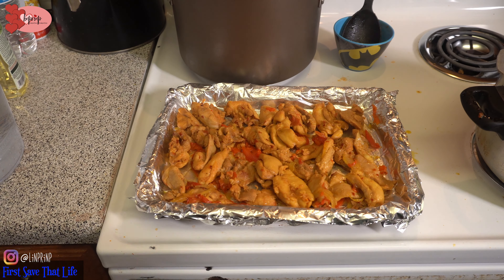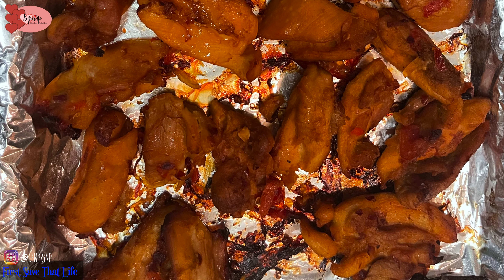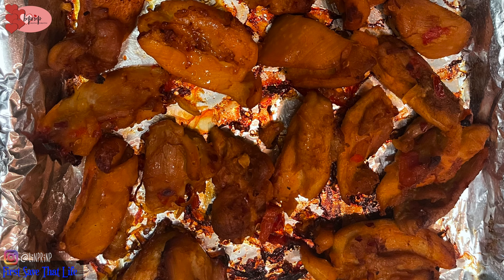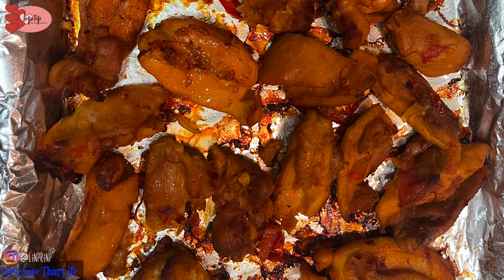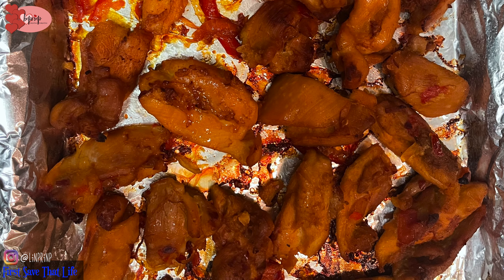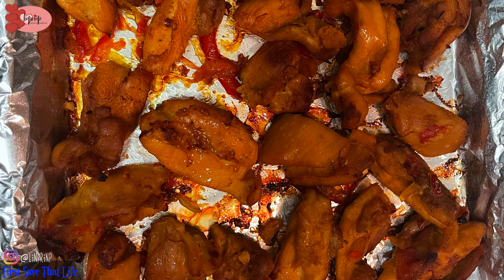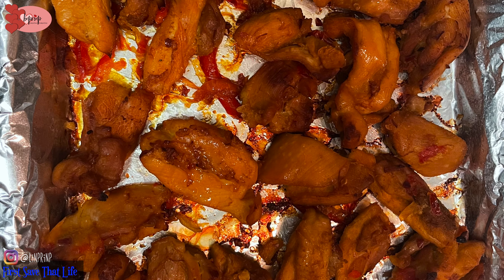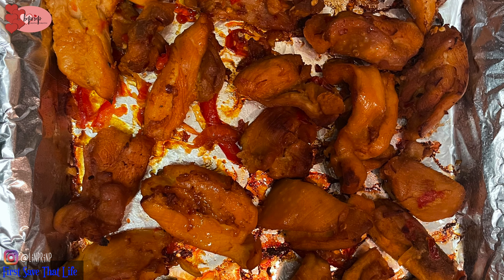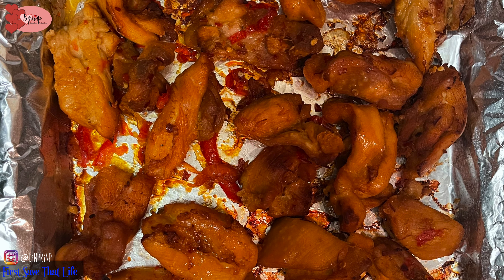I hope you've enjoyed this episode and I hope you're going to try out this pepper chicken recipe. Let me know if you like it. I'm on Instagram, Facebook, and Twitter at LinPRinP — check me out. Subscribe to this channel if you like content like this. Health is wealth — it's very important that I put out this healthy quick recipe. Chicken is delicious, so how you season it matters.